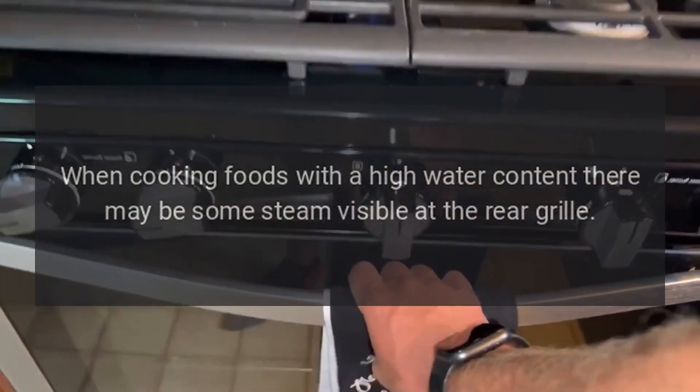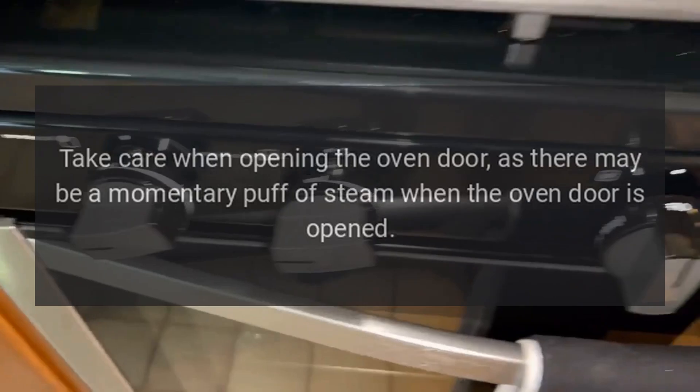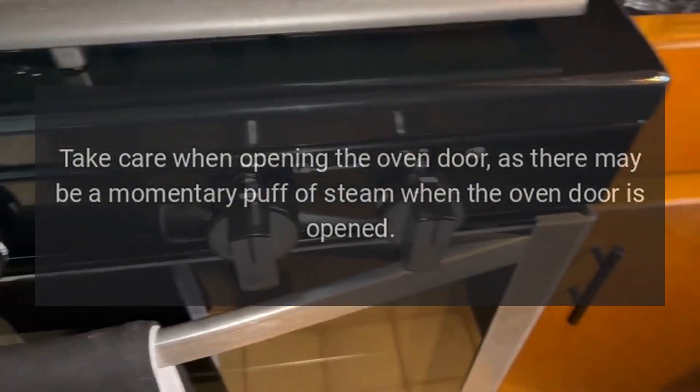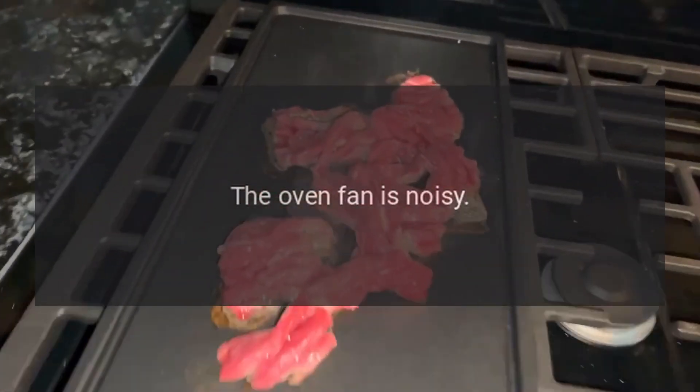Steam is coming from the oven: when cooking foods with a high water content, there may be some steam visible at the rear grill. Take care when opening the oven door, as there may be a momentary puff of steam. Stand well back and allow any steam to disperse.